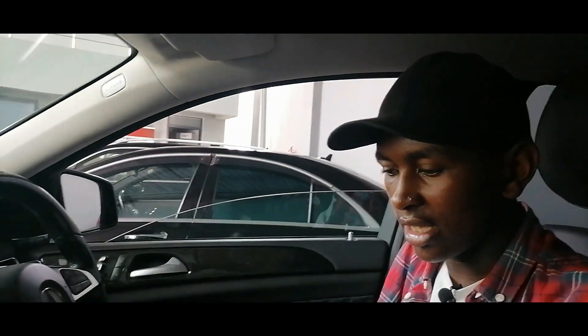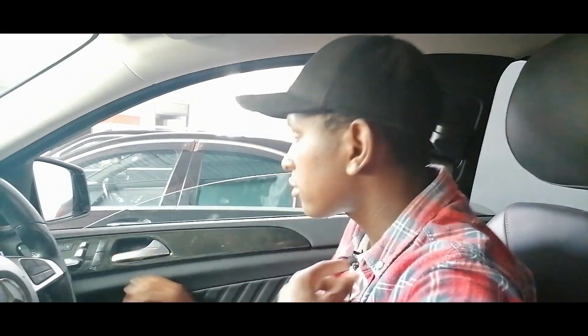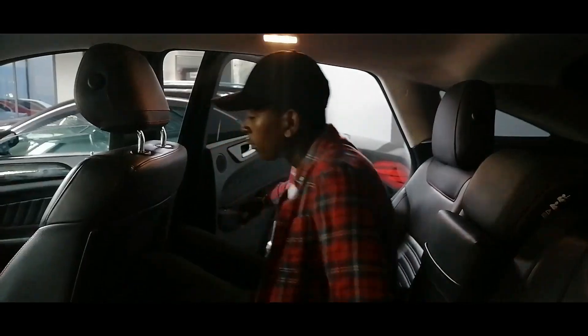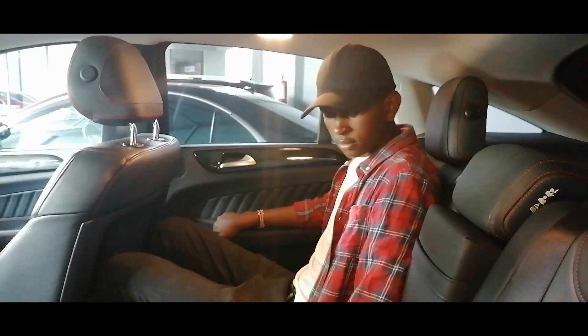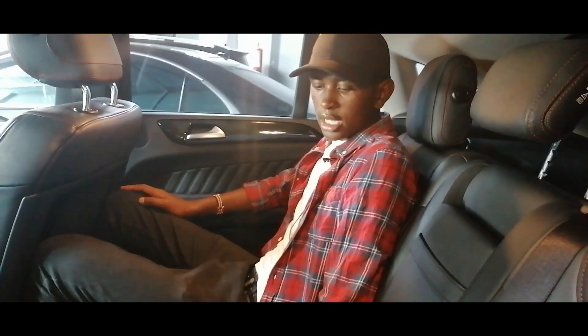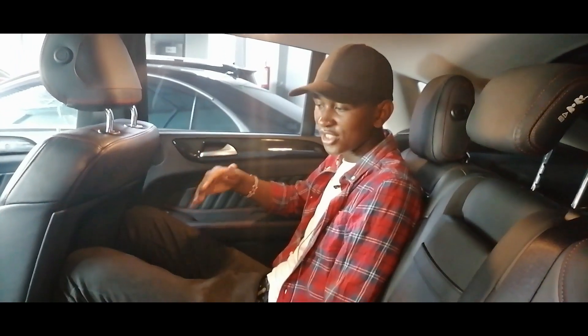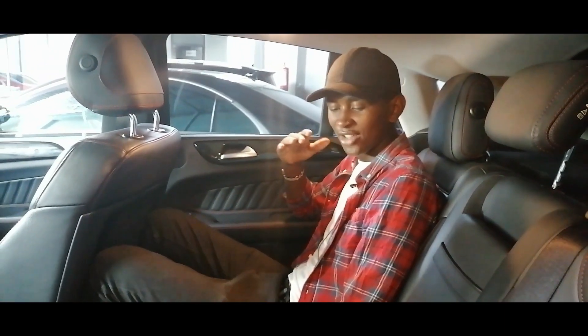We also have the second row of seats — you need to feel the comfort of it. This seat is very comfortable, as you can see they contain you, and the feel at the back actually makes you feel very comfortable. Very high levels of comfort. These leather seats are very perfect. Also there is a flat floor here so the person sitting in the middle can fit so well. There is also AC here to keep you cool at the back, with controls there.